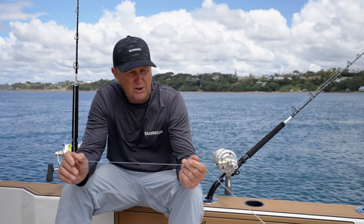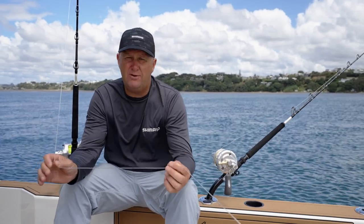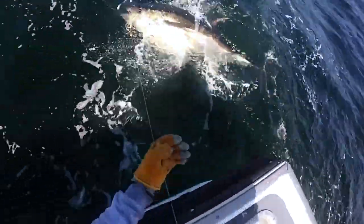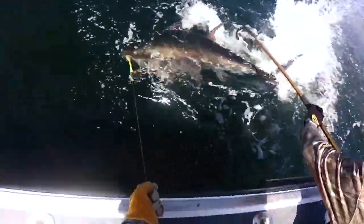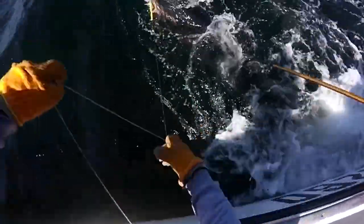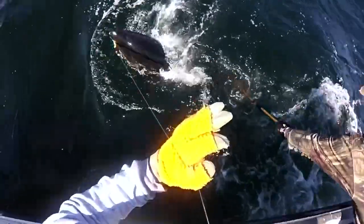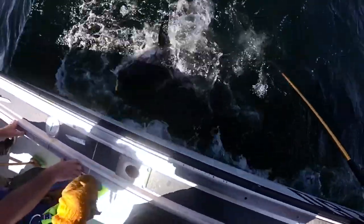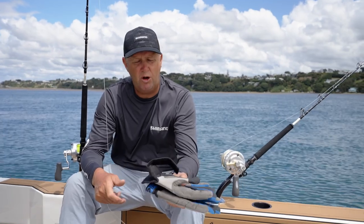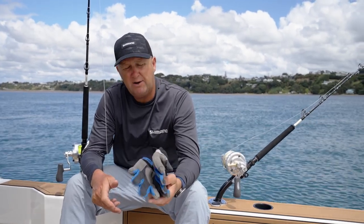First things first, when you're getting into leadering of large species of fish, safety is paramount. When you're fishing with big heavy leaders, if you get tangled up you do run the risk of being pulled overboard, crushing hands and even breaking bones. So safety is number one when leadering these large fish — we highly recommend that you wear good quality leather leadering gloves.